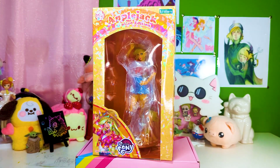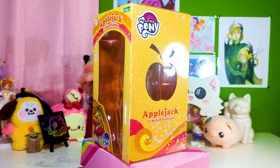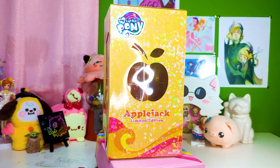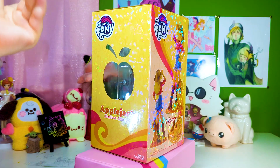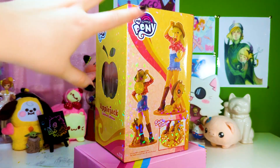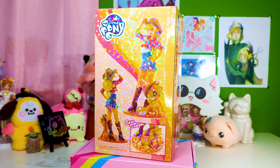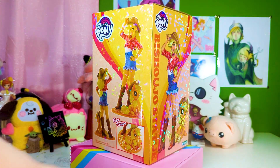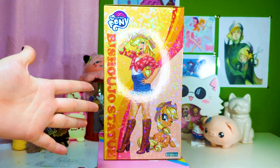To start us off we have the lovely Applejack. We're going to look at the outside of her box. It's similar to all the previous ones in the limited edition series — they have the sparkly holographic effect, the cutie mark symbol design on the side, cute bright box colors that go along with the pony's colors, pictures, and the official art sketch on the side which is always super cute.